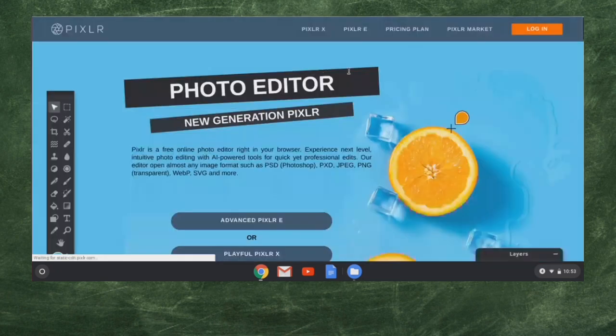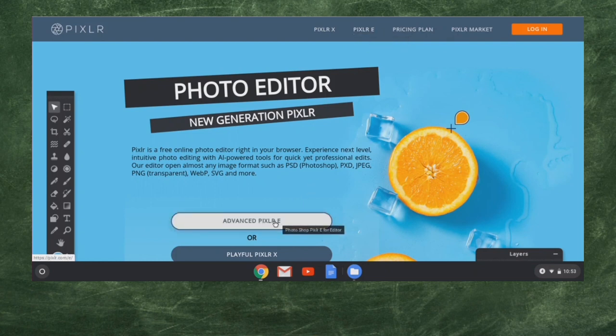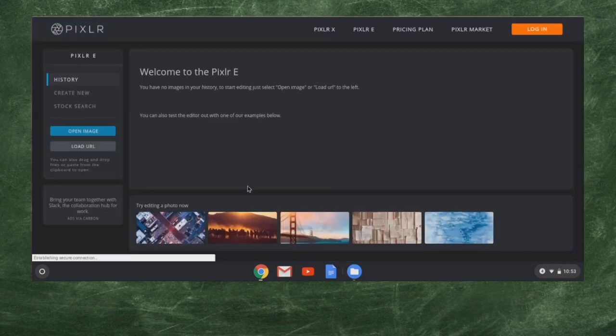We can click on the main website. They have a login if you want to log in, and things you can purchase from them. They have Pixlr X, which is a real simple editor for those who are novices, or Pixlr E if you'd like to dive into some of the more advanced stuff. This is what we're going to work on today — Pixlr E. There's also a hyperlink down here to the Pixlr E app.